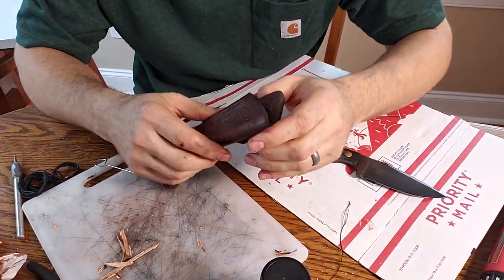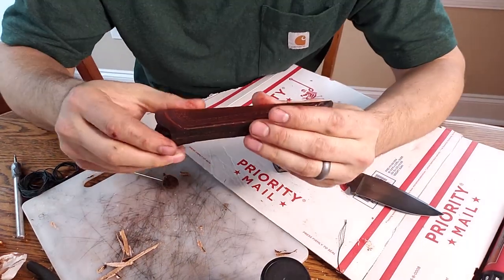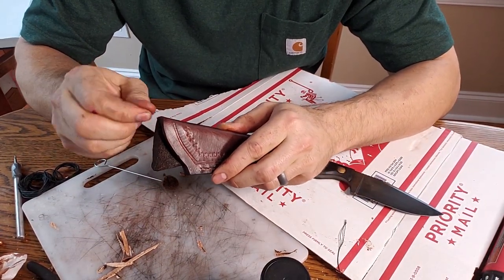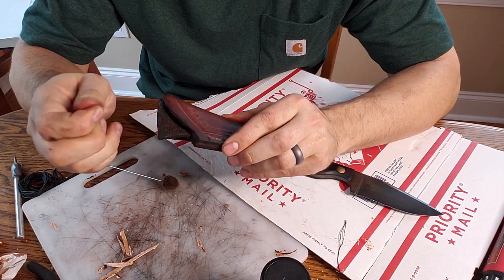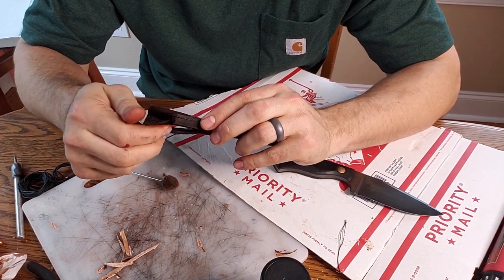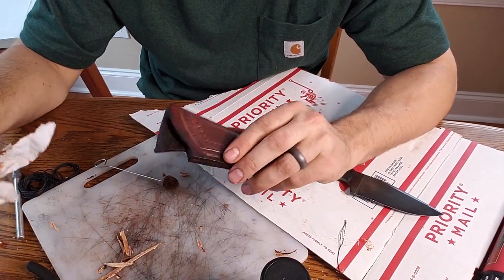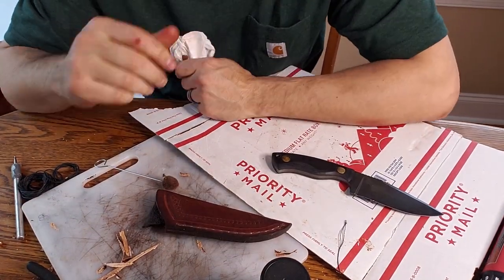Overall that looks pretty great — it's a nice little sheath, but I'm not quite done yet. The next thing I'm going to do is kind of burnish and wax this whole piece. It's still a little bit wet, so I'm going to let this dry for a couple of minutes and then I'll be back to do a little bit of waxing.